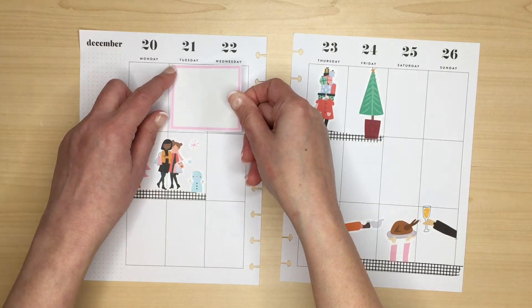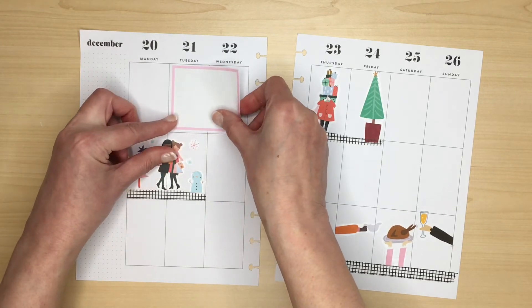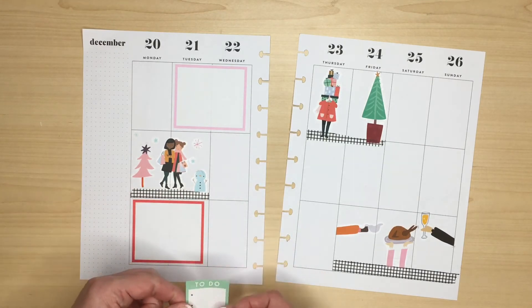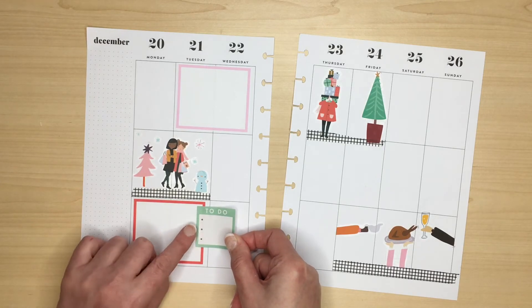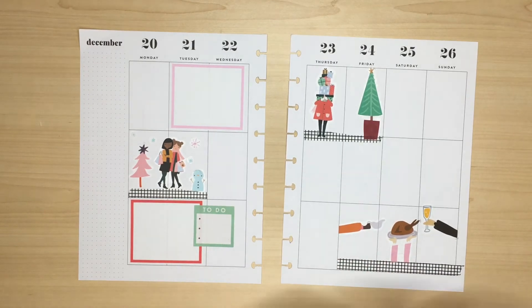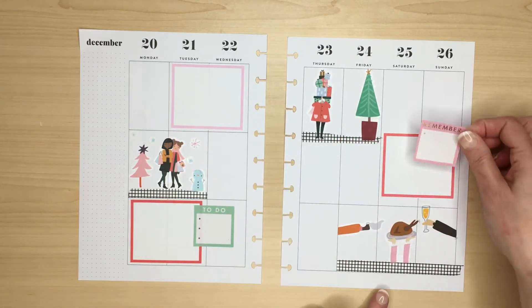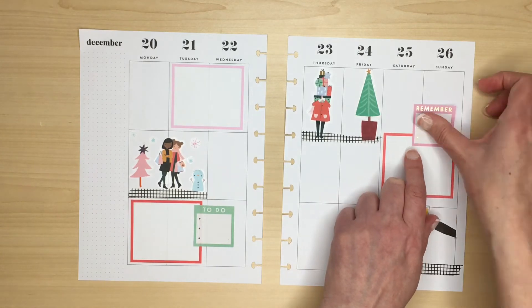I make my own boxes on the computer, just slightly smaller than the boxes on the Happy Planner page — I just like the way that looks. If you've watched any of my videos before you know I have a tendency to place all the stickers in the box, but you can see I am overlapping the stickers here, which is something it took me a long time to do. I generally use my planner for to-do lists, appointments, events, and a little bit of journaling, so boxes are always useful.